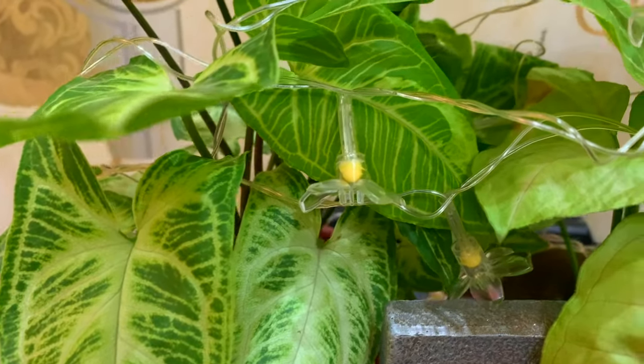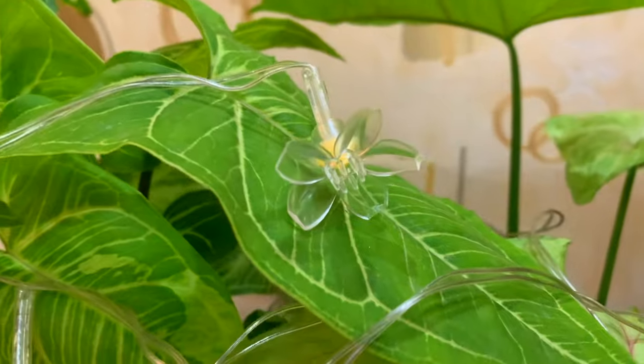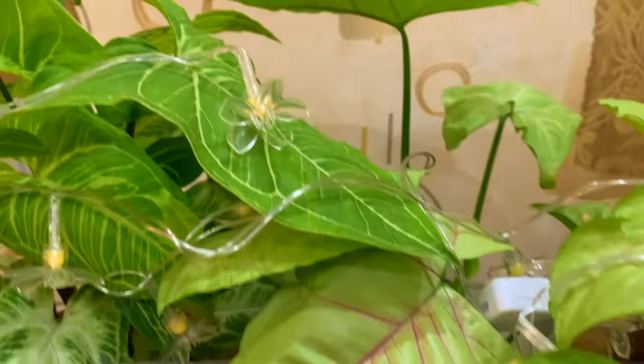Just to give a warm look to this area, I am adding fairy lights in the middle portion. In the middle portion there are small flowers. I purchased the entire fairy light set — this is an electric fairy light.